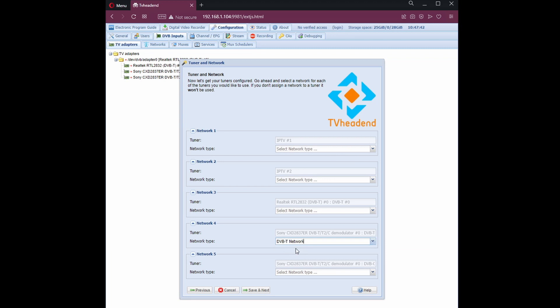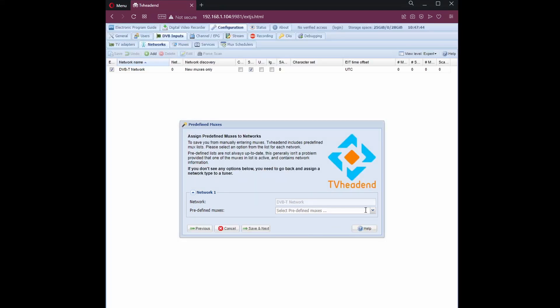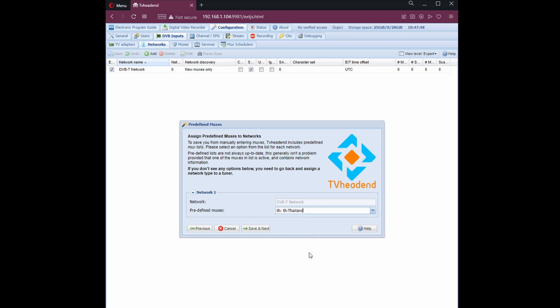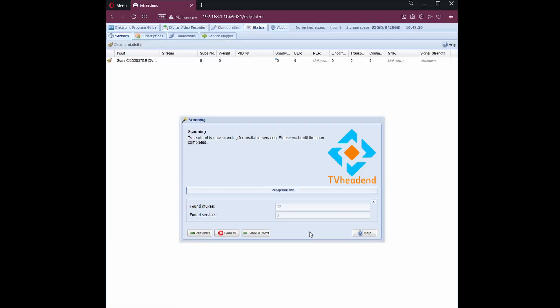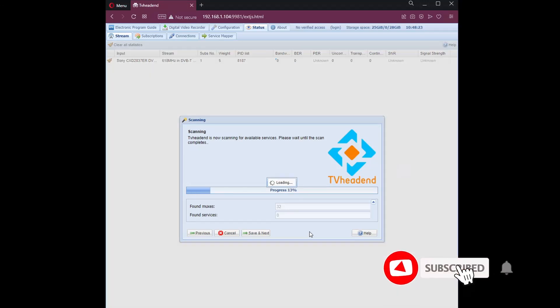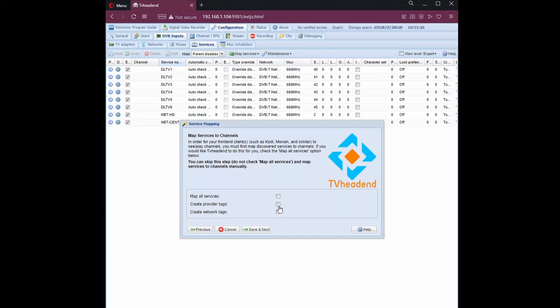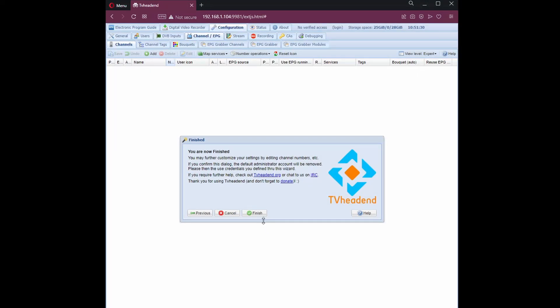From here, you need to select the USB tuner. From here, you can select the predefined multiplex. Check the provider tag and network tags. Then save and finish.